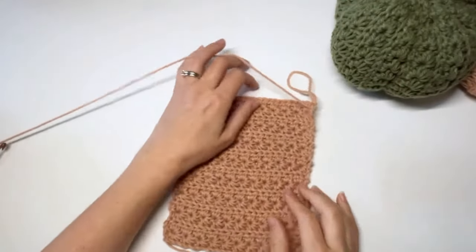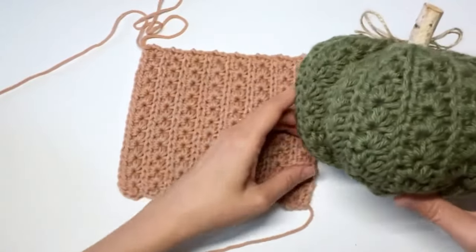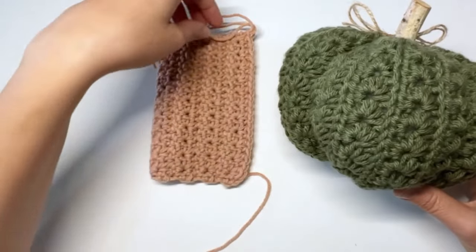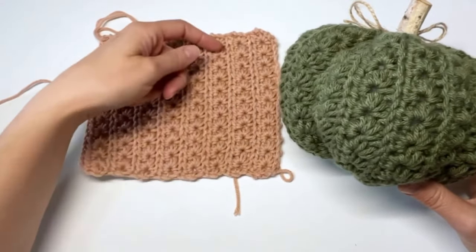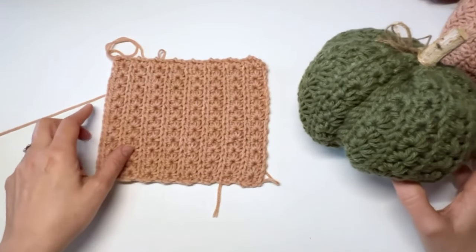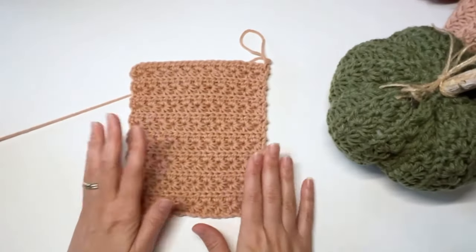This is what our rectangle will look like for the mini pumpkin. The rows become the height of the pumpkin — we'll fold it in half, seam along the edge, then cinch the bottom, the top, and stuff the pumpkin to make it round. The length of the rectangle corresponds to the circumference of the pumpkin. You can custom size to any height or length using the formulas provided in the pattern.